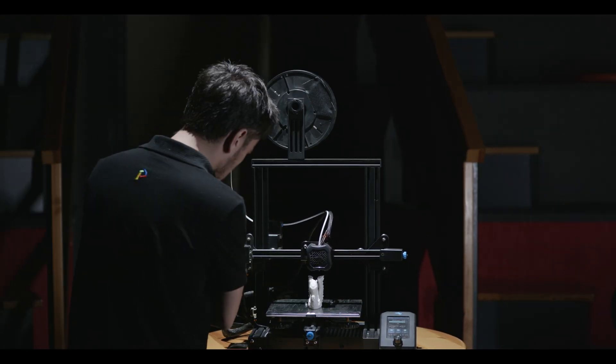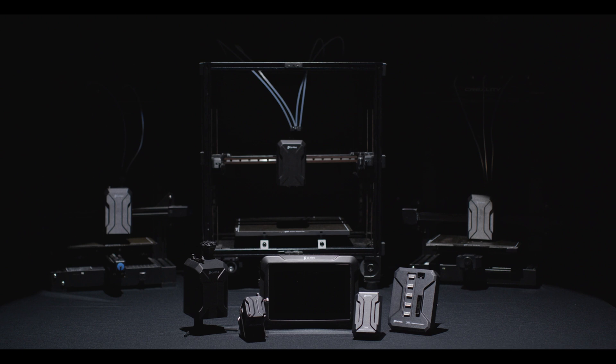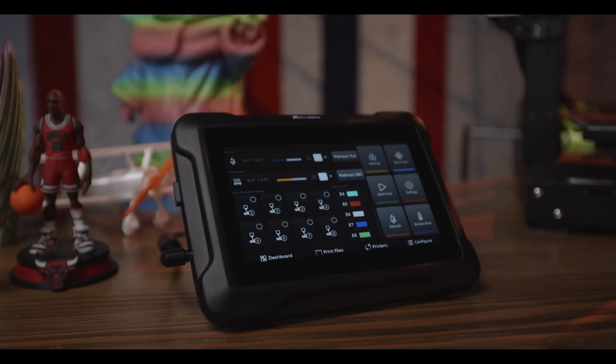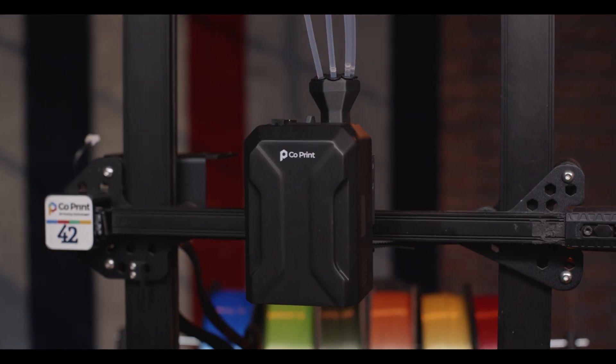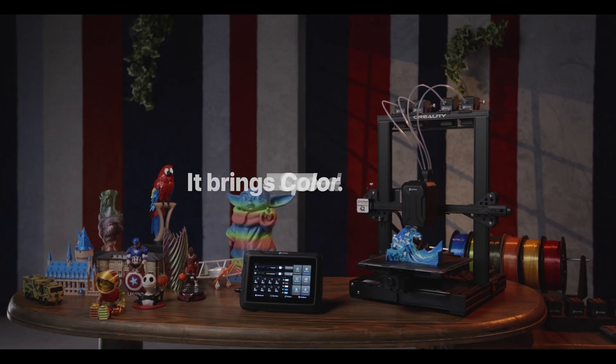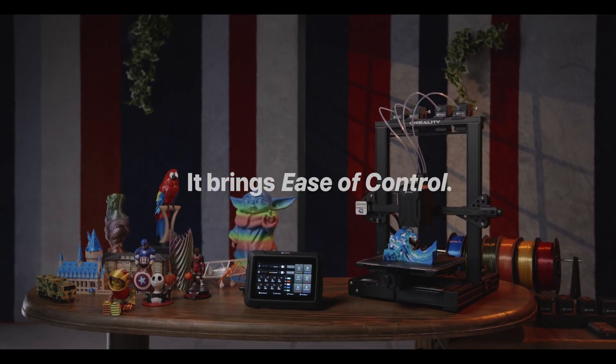Your 3D printer can't keep up with your imagination anymore? Then it's time to meet ChromaSat — the complete bundle specially designed to enhance your 3D printing experience. It brings color, speed, and ease of control to your printer.